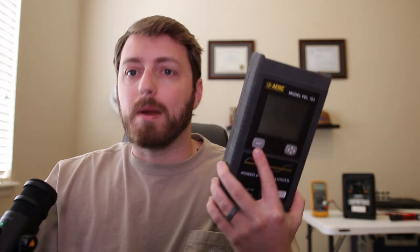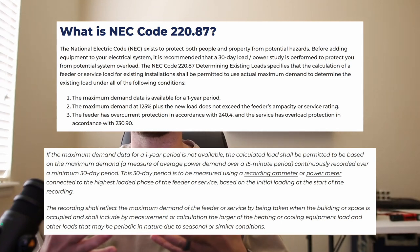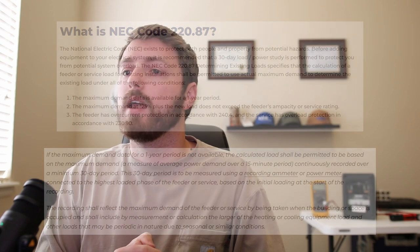I wouldn't necessarily use these for a power quality study or a harmonic study. They're absolutely fantastic for what they're for, but you shouldn't go too far outside of that — the accuracy and harmonic range are a little limited. But they are really great for NEC 220.87 load studies. If a facility is trying to add additional load or circuits to a panelboard, switchboard, or switchgear, these are fantastic. You can give an engineer a 30-day record — every 15 minutes throughout the day — covering voltage, current, imbalance, kilowatts, and KVA.